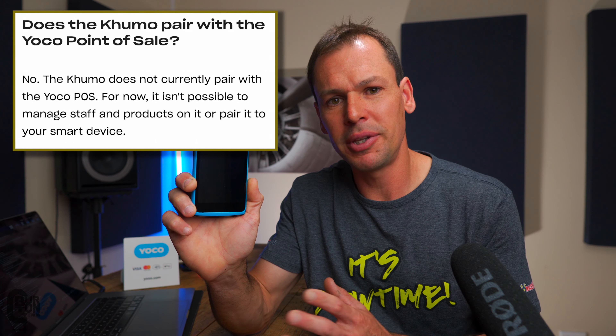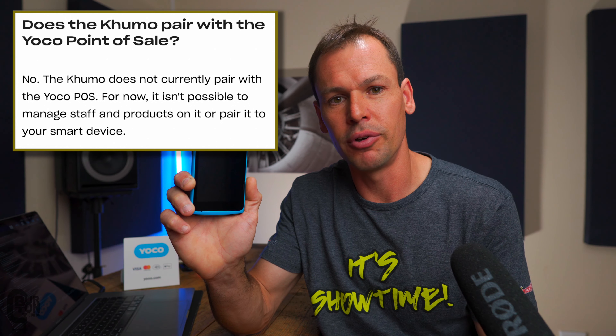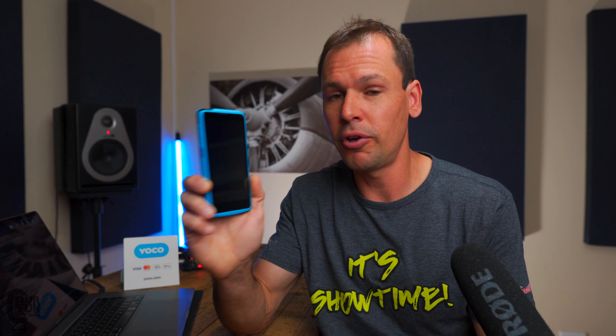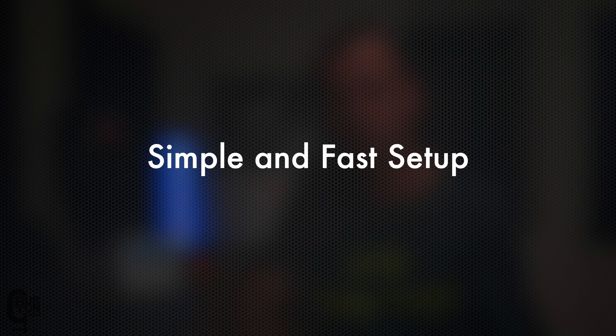It isn't all bells and whistles though — there are two cons. First, at the moment it can't pair with the Yoku POS system, though hopefully that's something they can integrate in the future. Second, there is no printer in this device, so you can't physically give your customer a receipt — however, as mentioned, you can email or SMS the receipt instead.